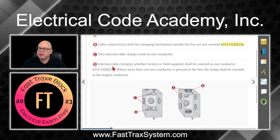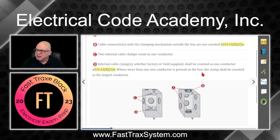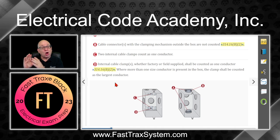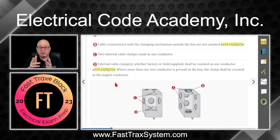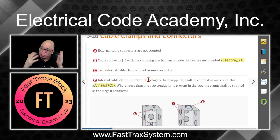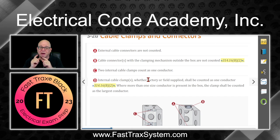Rule D: the internal cable clamp — whether factory or field supplied — shall be counted as one conductor. Where more than one size conductor is present in the box, the clamp shall be counted as the largest conductor. So if you have 14-gauge, 12-gauge, and 10-gauge conductors in the box, you use the 10-gauge volume for the clamp. Remember: one, two, three, four, or five internal clamps still count as one conductor volume, always using the largest conductor in the box.